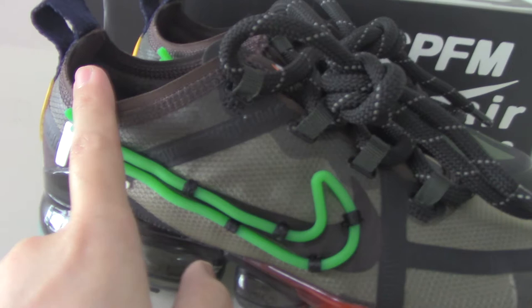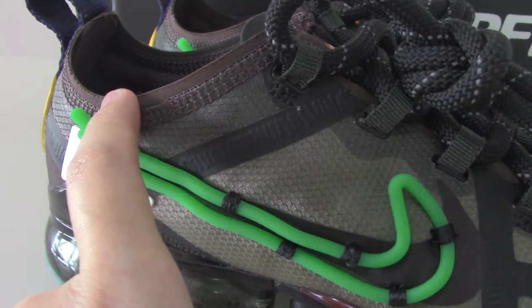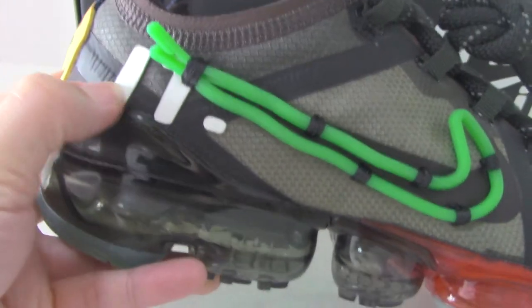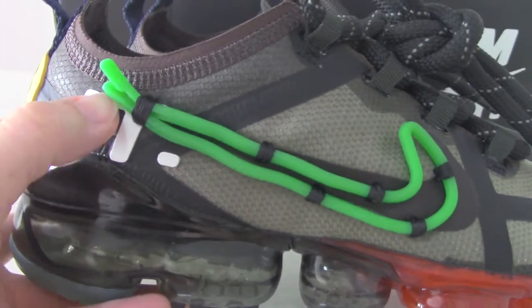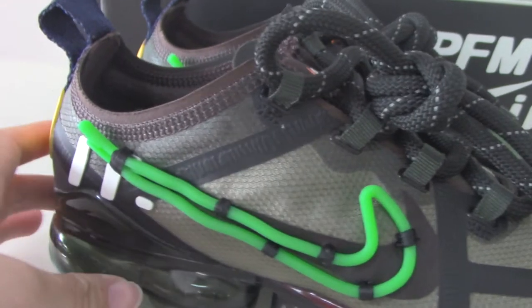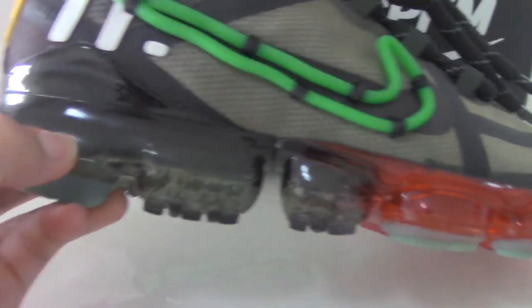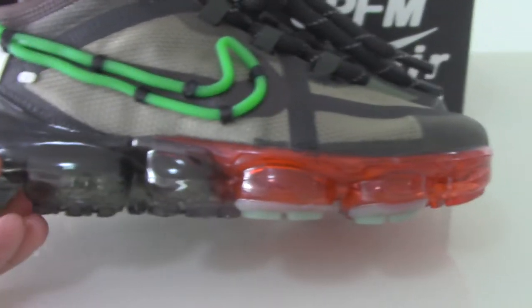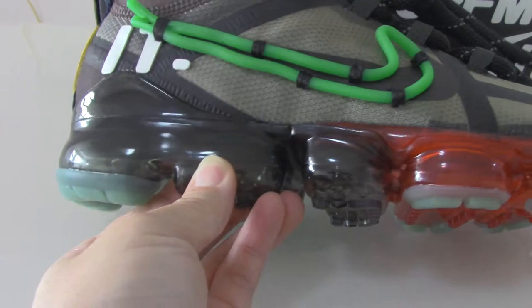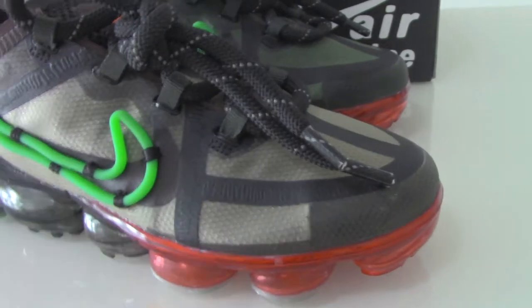On this part you can check the materials and also the station. This part has brown colors, and also have a white one. And for the midsole, there is the air bubble — like this air bubble.